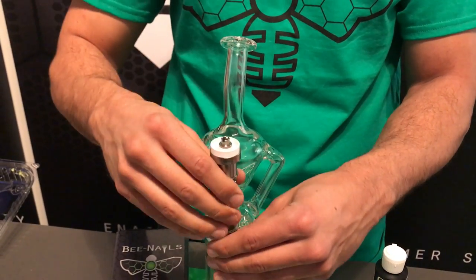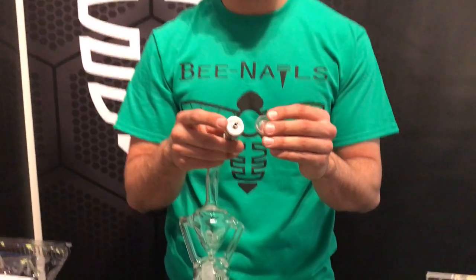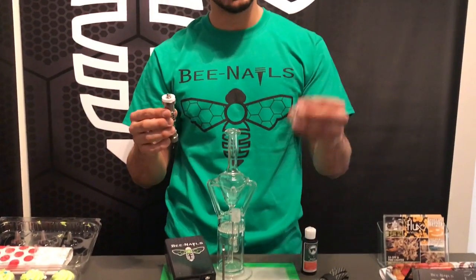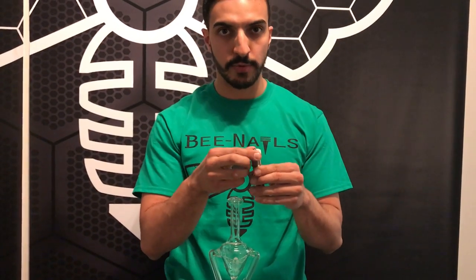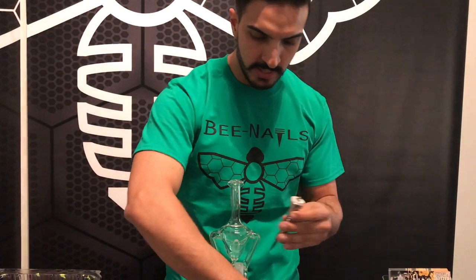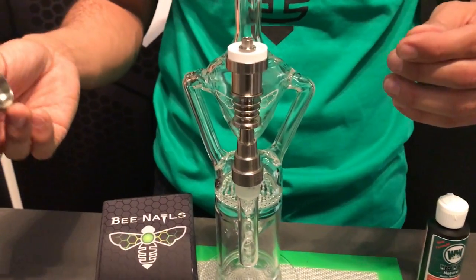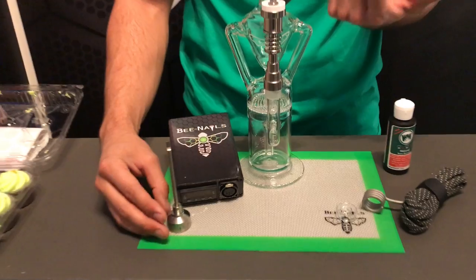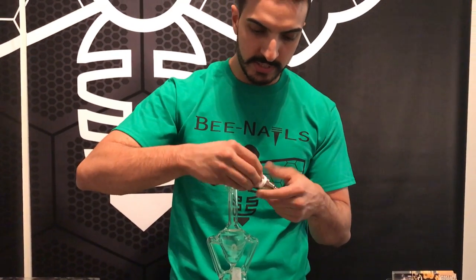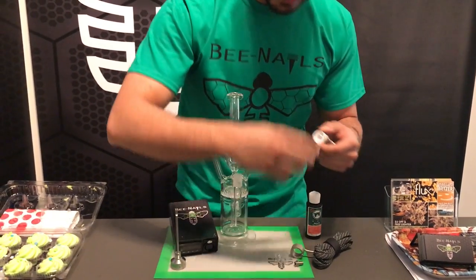The best thing about the Trinity nail is if you break any of these dishes, we sell replacement dishes at bnails.com. With this big titanium base it's a lot less likely to break any nail because it's protected by the titanium around, so you're not going to be out a full nail — just your dish. Your carb cap goes over all the dishes and you're good to go. Three in one nail: ceramic, quartz, and titanium — very easy to use. When you want to switch it out you can unscrew and switch them out as you please.